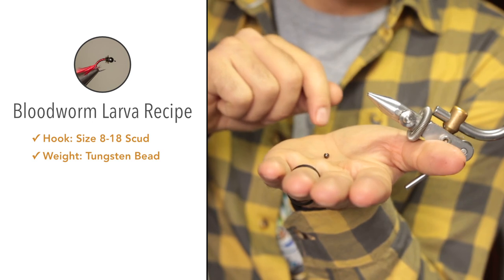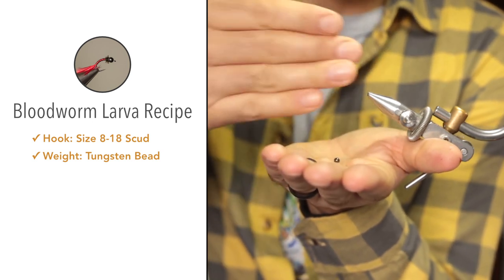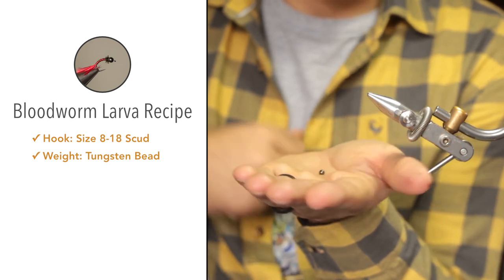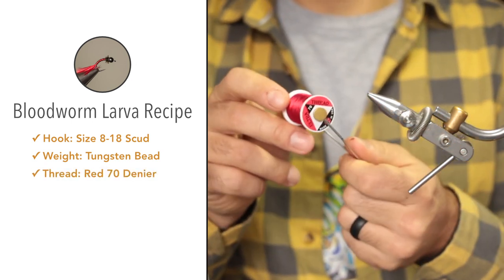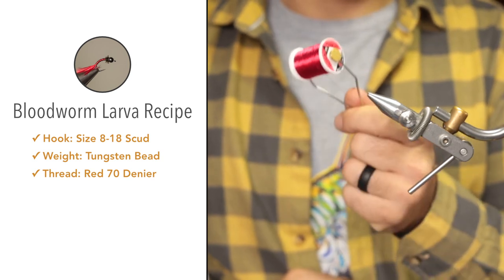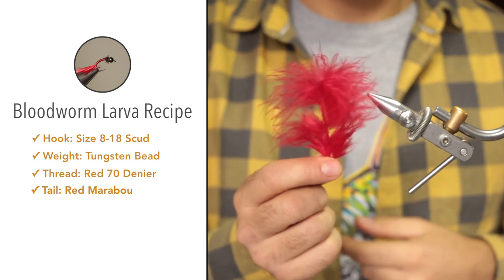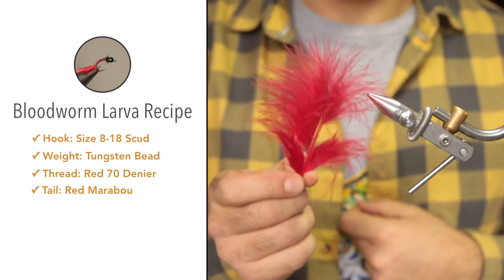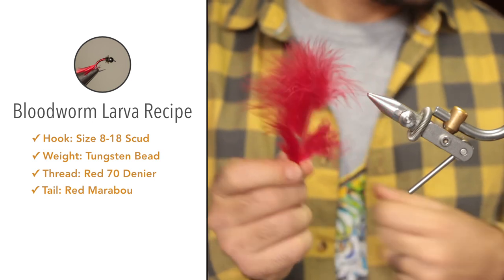You can't really see that now from this angle, but as soon as we tie the fly and get in a little bit closer you'll be able to see it. For the thread, we'll be using red UTC 70 denier — that will also be used to build the abdomen of the fly. The tail will be made from red marabou. When worked, this stuff just moves so naturally and it gives so much life to this fly.